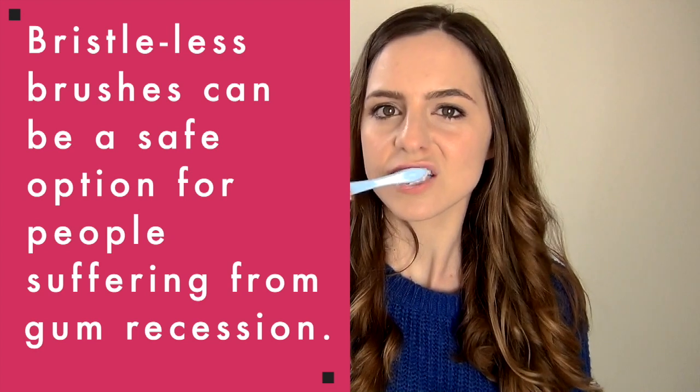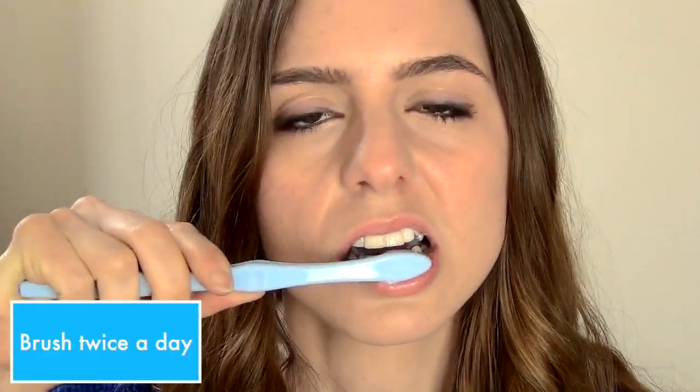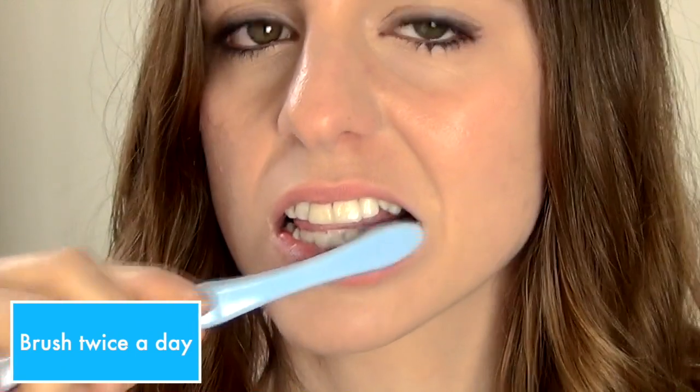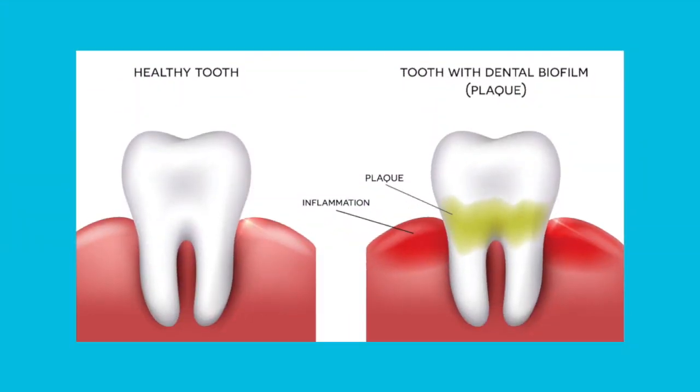If you're used to cleaning your teeth with a hard bristle toothbrush, the Periclean can feel weak by comparison. However, the truth is that plaque doesn't require much force to remove it, provided you brush twice a day. Tests have proven that a soft bristle-less toothbrush like the Periclean is just as effective at removing plaque as a normal toothbrush.